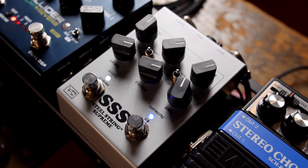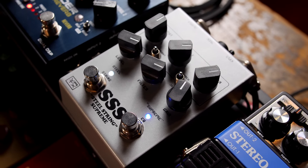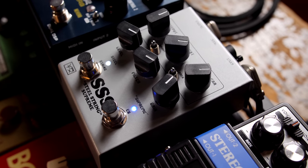Eric Johnson was famous for using a Dumble Steel String Singer, also another Dumble called the Man's Amp. We're going to be emulating some of those tones using our Steel String Supreme, which is a Dumble-emulating pedal based on the actual Steel String Singer — hence the SSS moniker.